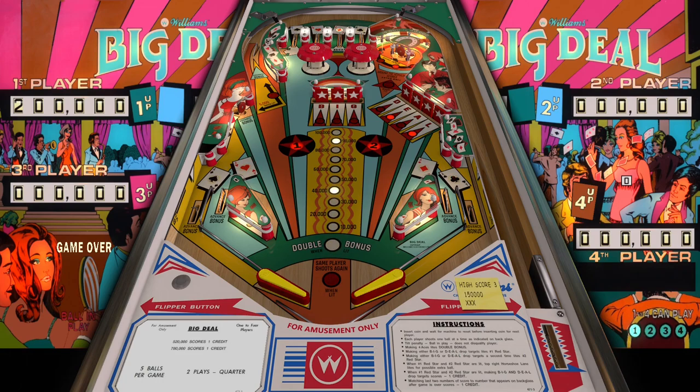This version comes to us from clodo_81 on VP Forums, and it includes new lighting options, playfield images, plastics, and some of JP Salas's revision three physics.